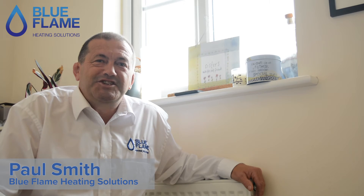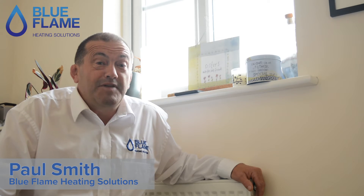Hi, I'm Paul Smith from Blue Flame Heating Solutions. Today we're going to talk about something that people get quite confused about, and that's how a thermostatic radiator valve works.